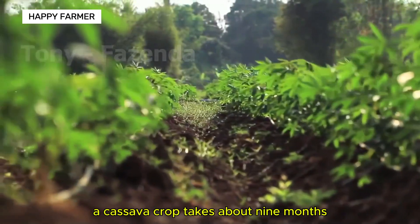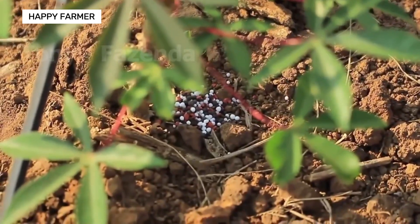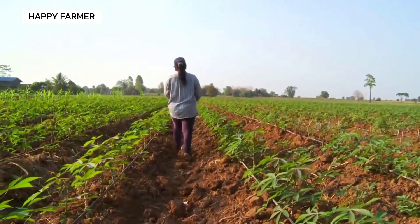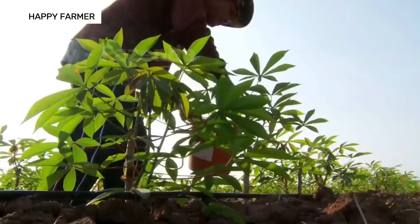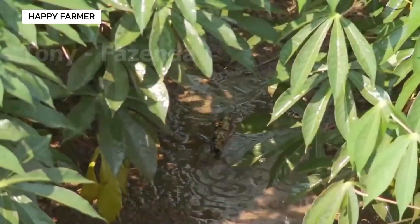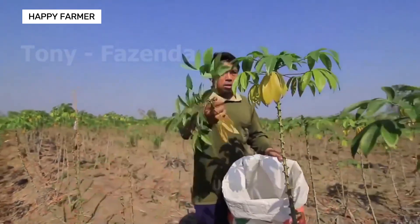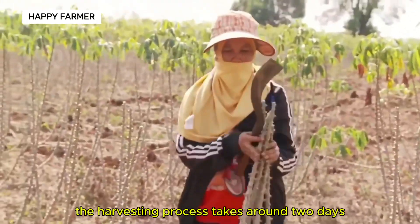A cassava crop takes about 9 months from planting to harvest. The harvesting process takes around two days.